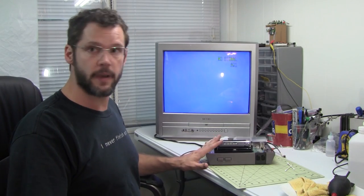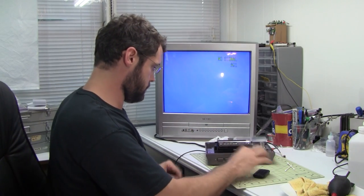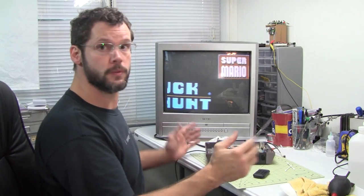Okay, so I've got it back together enough to test it out and see what happens. Let's go ahead and see what happens — ta-da!